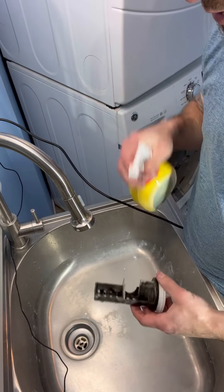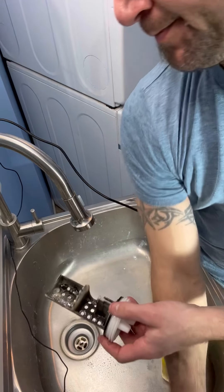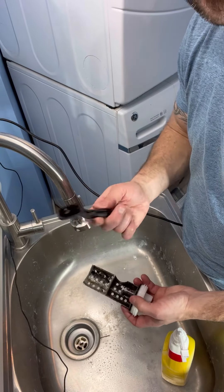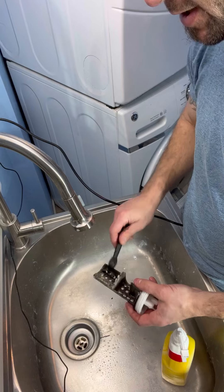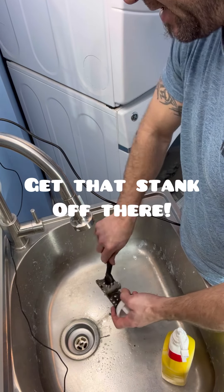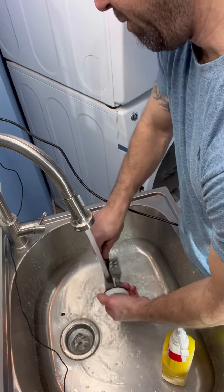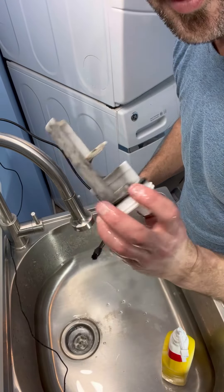Now we're just going to spray this up a little bit with some more household cleaner. Spray it up, let it soak in there a little bit. I'm going to take a little plastic brush here and give it the old scrub — get that stink out there. A little bit of rinse. There we go. Good enough till next time.